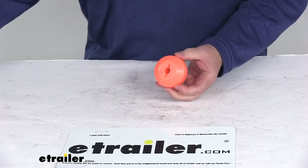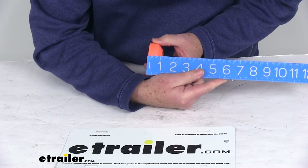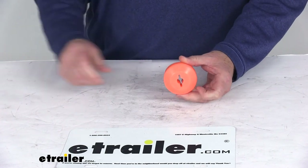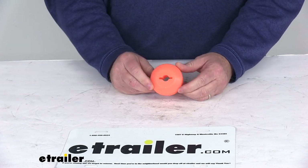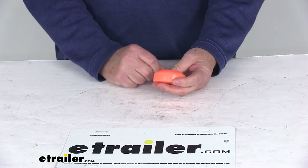A few dimensions on the stopper: the diameter is right at two and a half inches, and the thickness is about one inch. That should do it for the review on the Bulldog Winch Polyurethane Cable Hook Stopper for ATV and UTV winches.